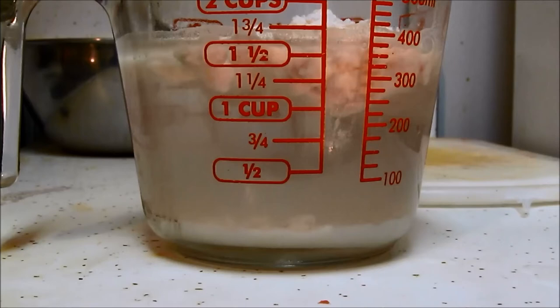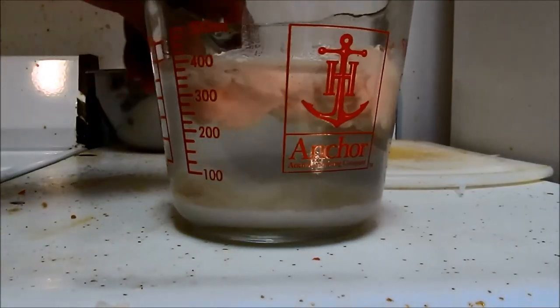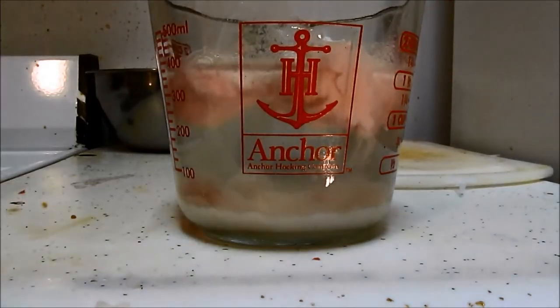Usually you get one big chunk that drops out like that. It takes a while — I'll come back when it's time to stir it up. 2:51 p.m., February 2nd, Super Bowl Sunday. Now it's 3 o'clock p.m. — let's give this a turn because actually half of it is gone and some of it is still sinking.